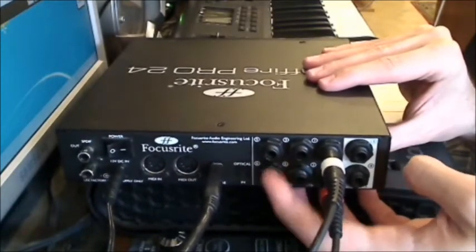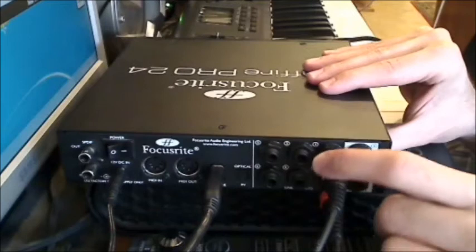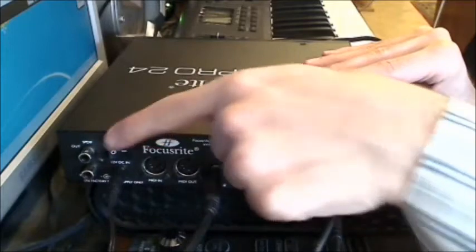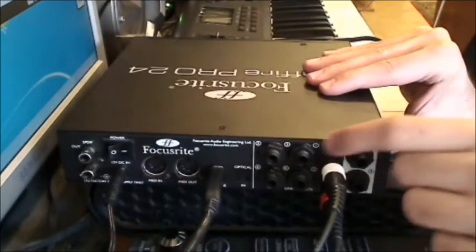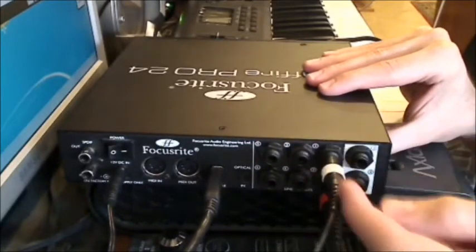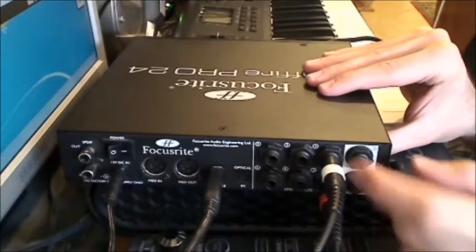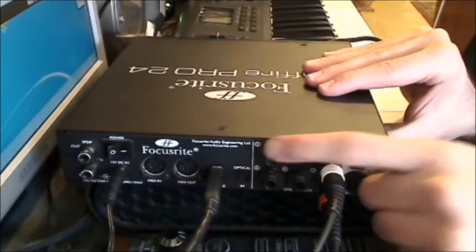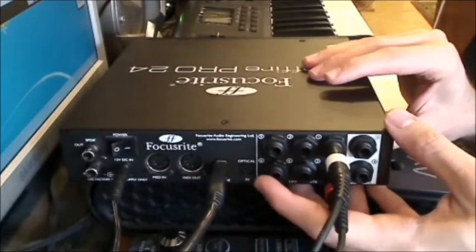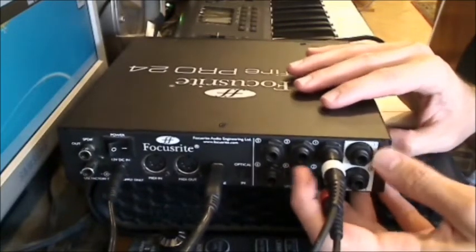You also have six TRS outputs on the back, which is great — you can connect several monitors. Unfortunately they're all TRS quarter-inch, so you cannot connect RCA directly, unlike the Fast Track Pro which has RCA outputs. But you can get a small converter if you need to connect an RCA monitor or similar device.